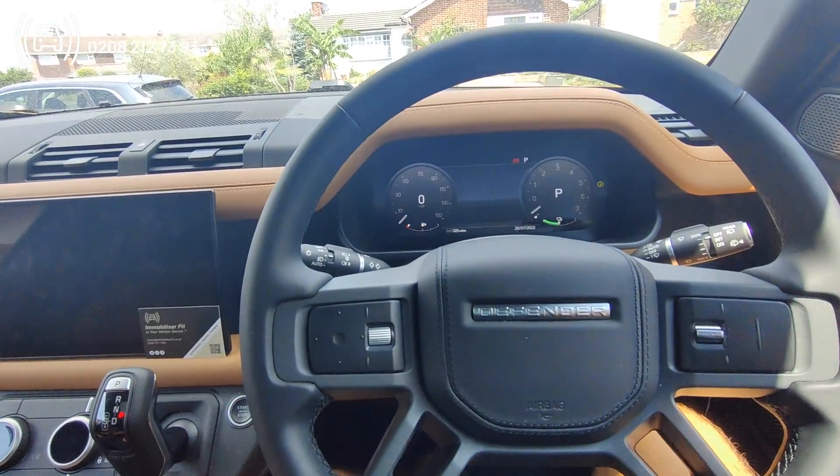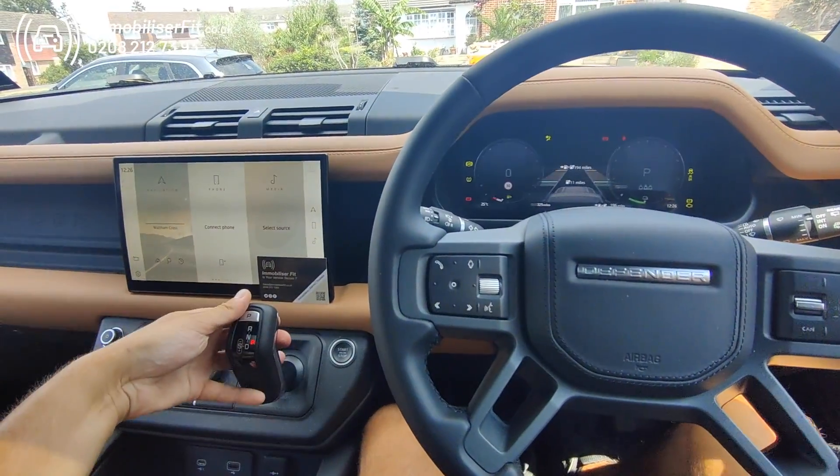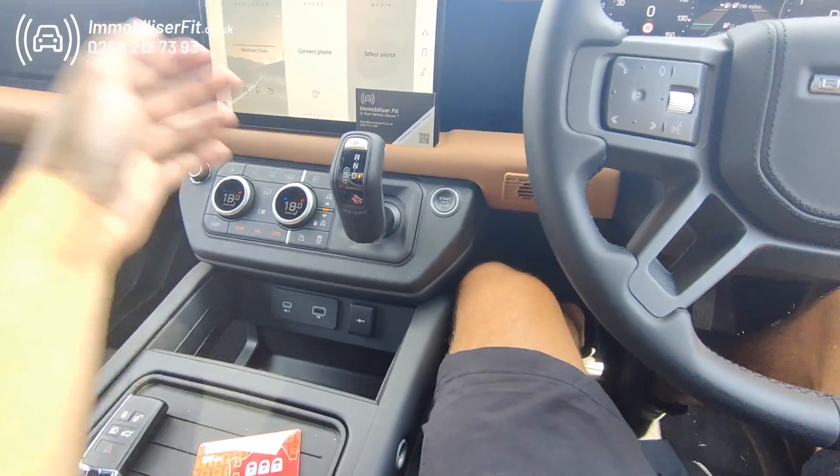This is now a normal car. When Range Rover get it, it will start up with no code and no phone — they'll be able to drive it around their workshop, service it, road test it, and do whatever they need.